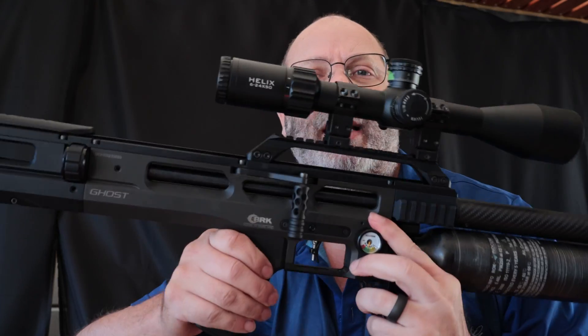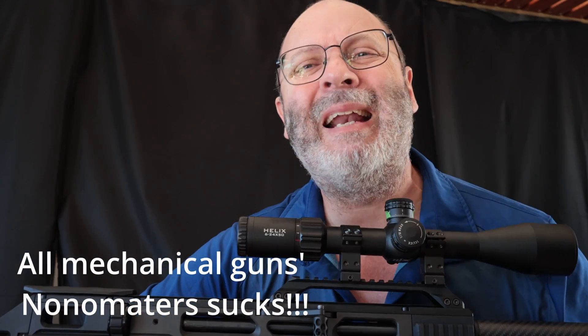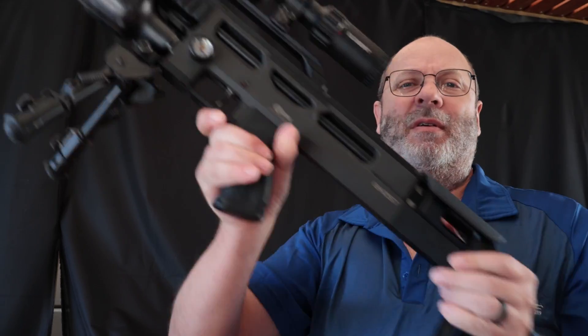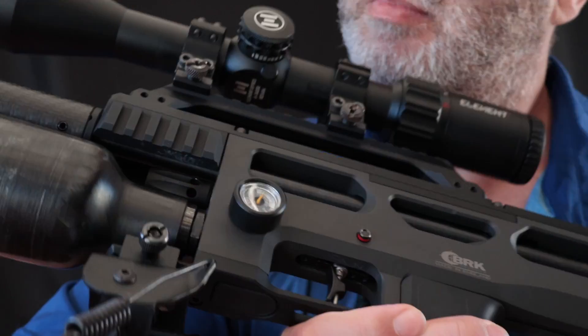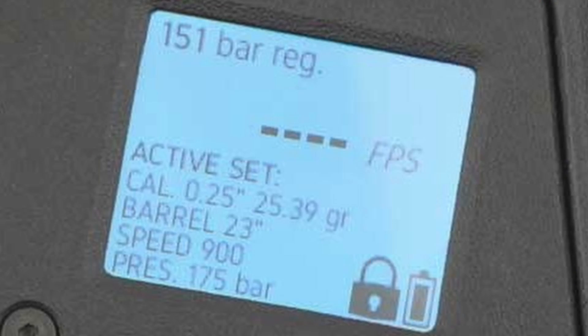First and foremost, key to this whole scenario is the manometer. With the BRK Ghost it's a normal lacquer rubbish manometer — not very accurate. The same with the Huma regulator meter on this side — it's a Huma, it's a lot more accurate, but you can't fine-tune it necessarily. Whereas with the latest electronic guns — the Delta Wolf, the Alpha Wolf — you can actually set the regulator electronically as well.